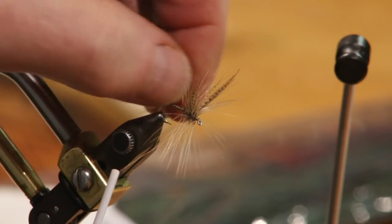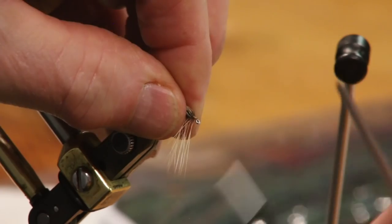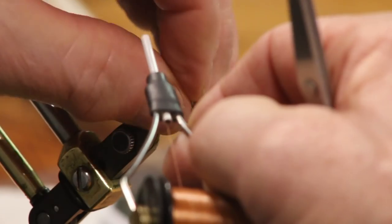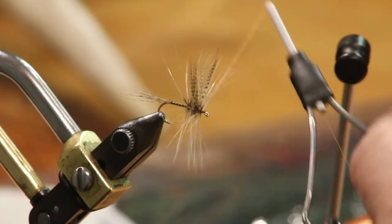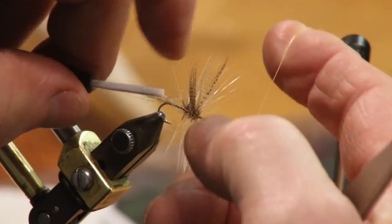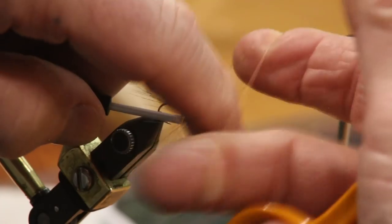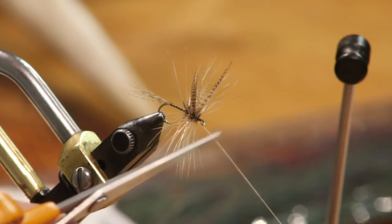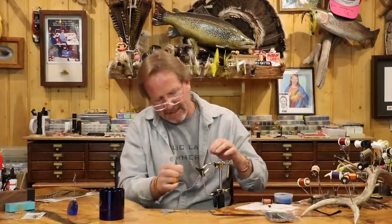I've got a little bit of craziness right there, so I'm going to come right to the eye, come back, make the head. I like to see a little bit of a pronounced head on those, so I'm going to build it up a little — it's small thread so it won't build much. I'm going to come in here and just whip the head. Boom — and that's all there is to it.